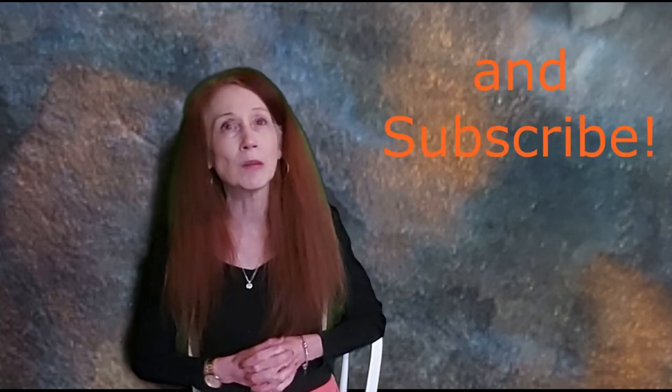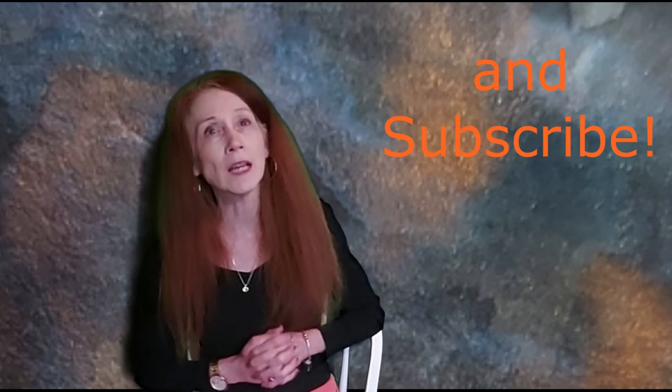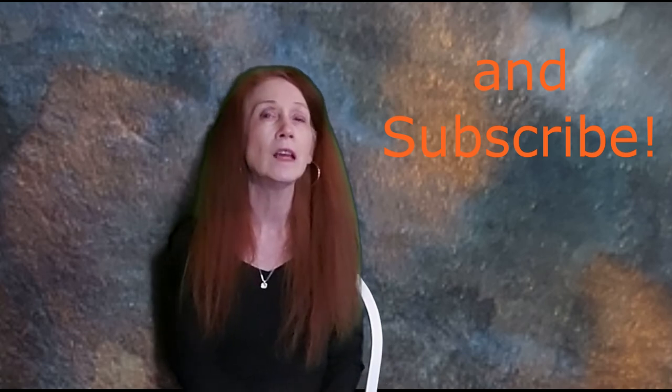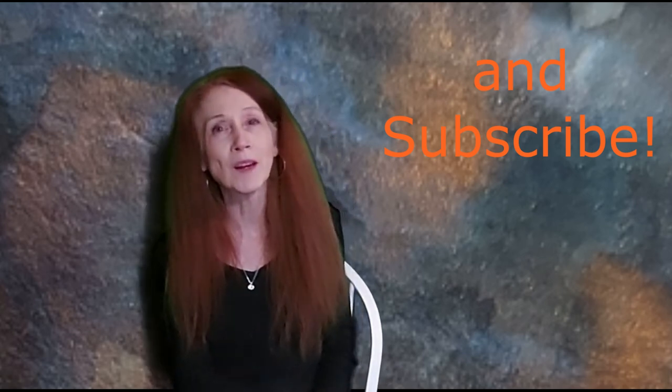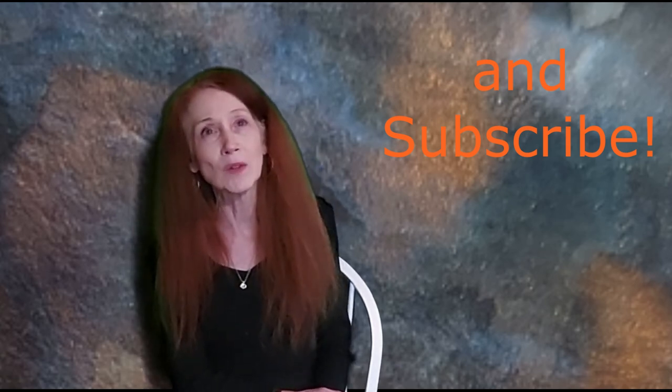Thank you so much for joining me today. Please keep watching and keep letting me know what you like to see. I feel very blessed to have had the wonderful education I received at Eastern Michigan University in Watercolor and Fine Art, and I love sharing it. Take what you like from these videos and use it. I'll see you in the next video — get ready for bold and free!